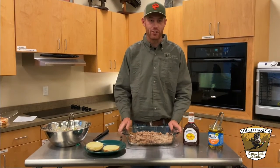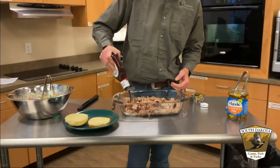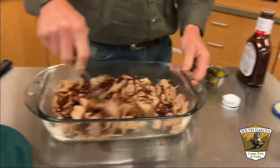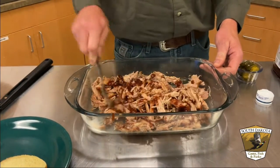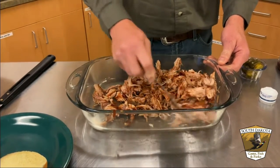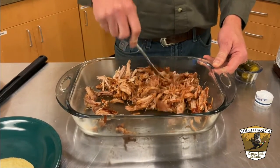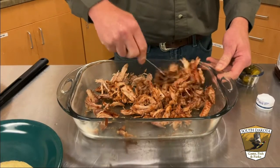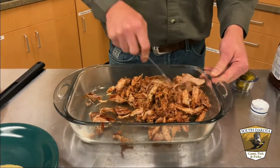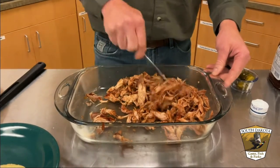All right, our next step after getting this all shredded is to get some barbecue sauce on it. It doesn't matter what kind of barbecue sauce — just your favorite. There's no real set amount; we want it thoroughly coated because even though we did what we could to control the moisture, it's still going to be kind of dry. Another method that would be good is maybe smoking it to try to hold in some of that moisture. Whatever your favorite barbecue sauce is, however much you want — a lot or a little — get that coated.